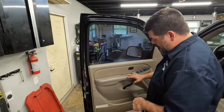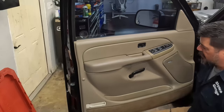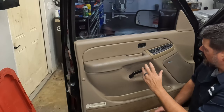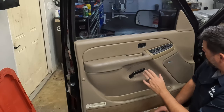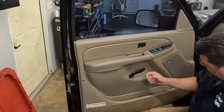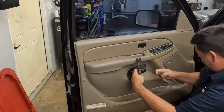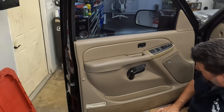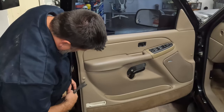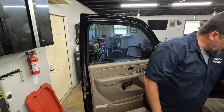One thing you want to look for on any kind of door panel you're taking off - this is kind of universal. There are going to be various panel pieces, clips, and screws. So anything that can move, you want to see if it'll move. For instance, you can see this little piece of panel here - that's going to come off. And then there's a little knob right here. Be careful with some of this stuff because you can damage your interior, so you want to be a little mindful of that.